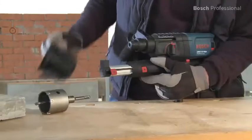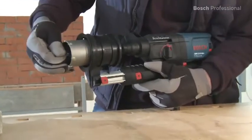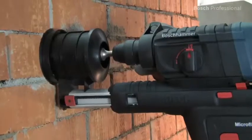To drill larger holes, you can replace the bit with an SDS plus core cutter in no time. It enables effortless dust-free drilling of holes up to 68mm in diameter.